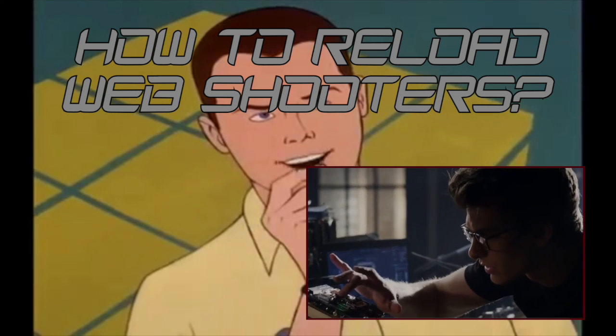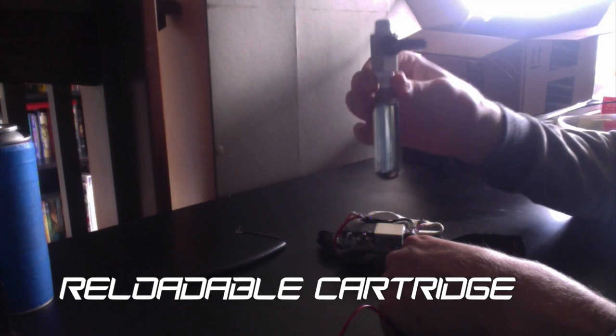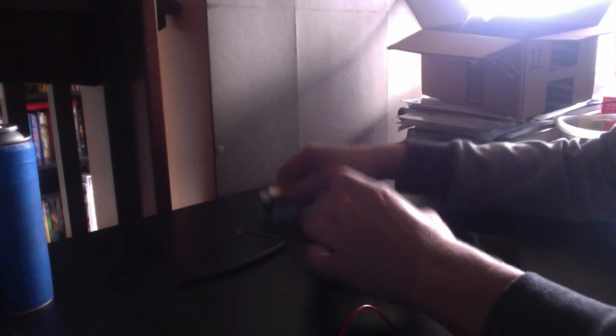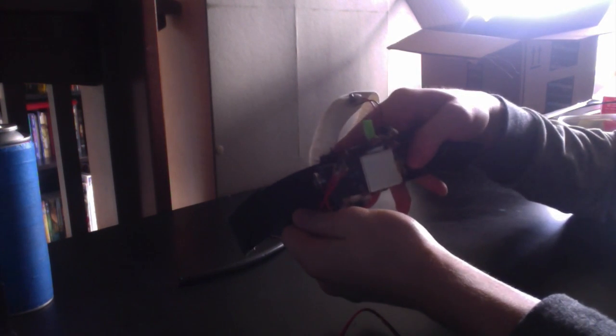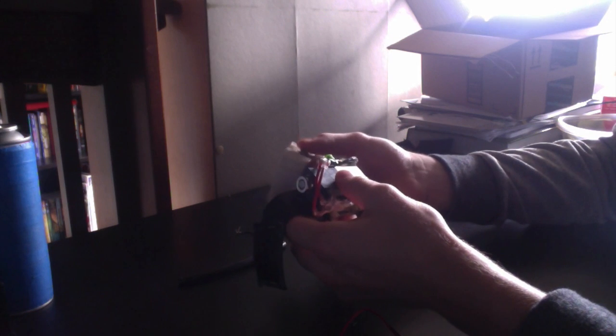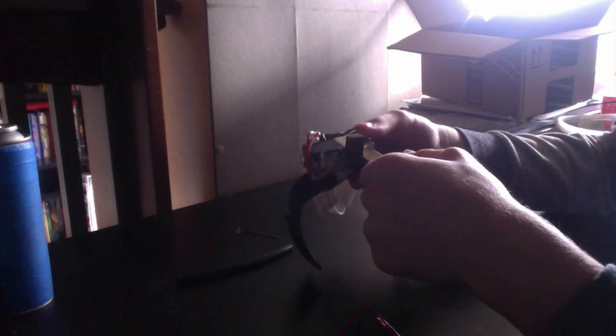One solution I came up with, with the help of the spectacular, was to have a cartridge that is capped by a valve. I'll show that to you guys now.